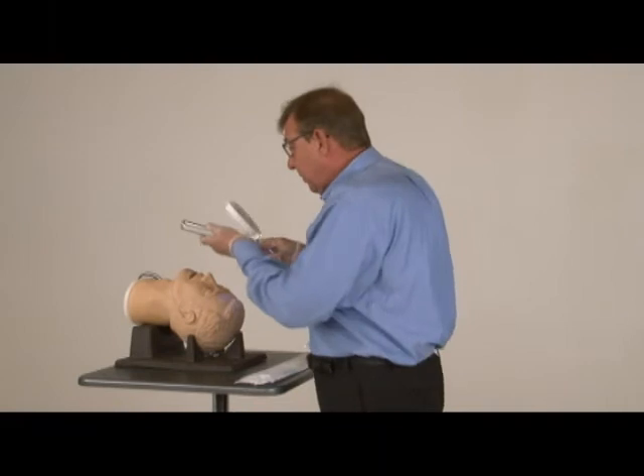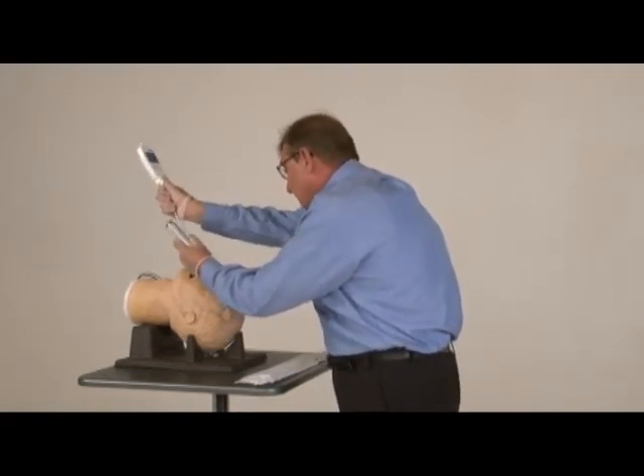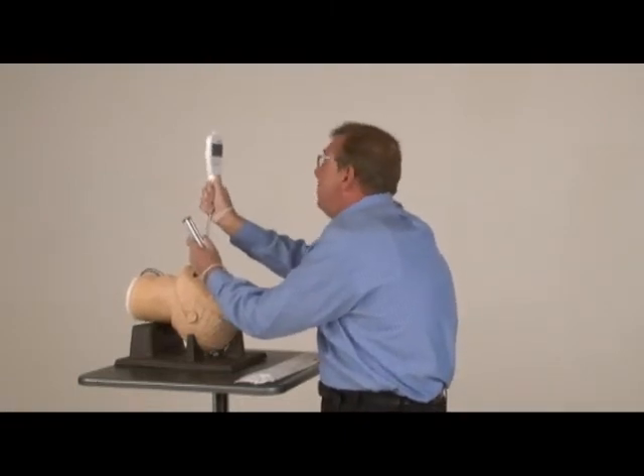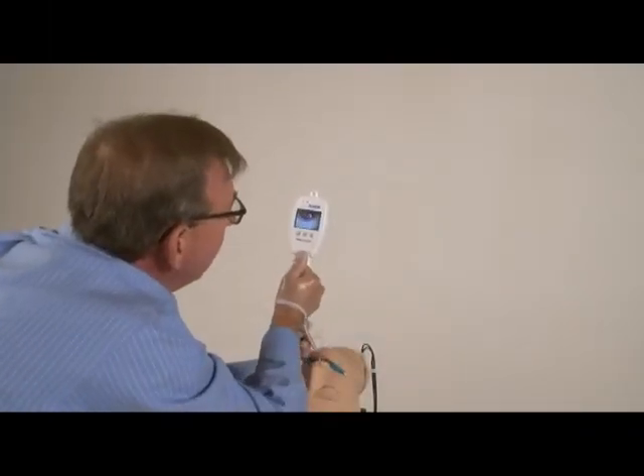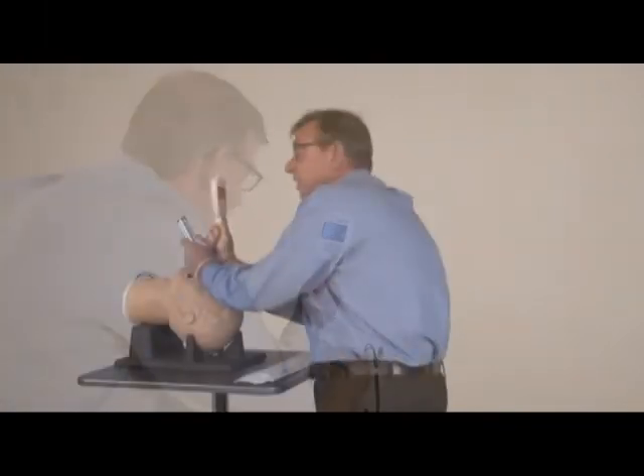I'll demonstrate. We insert the laryngoscope, then follow with the tube and stylet. Get a good view on the screen of our cords and just slide it right through. If you need to, you push forward on the screen so that you're able to maintain a direct line-of-sight view.